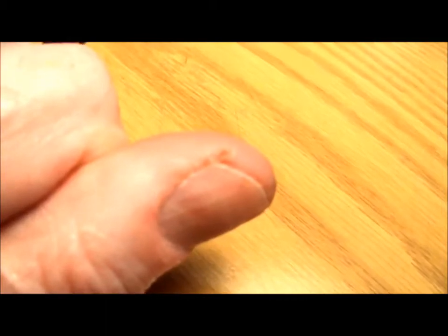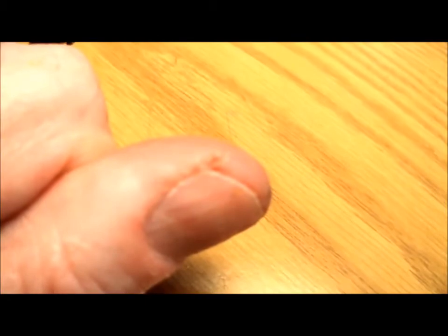I've got broken skin on the corner of my finger due to the dryness of winter and it hurts a lot, so here's what I'm going to do.